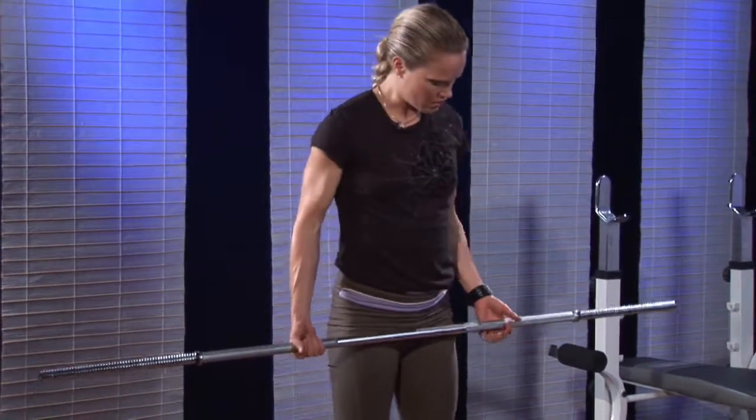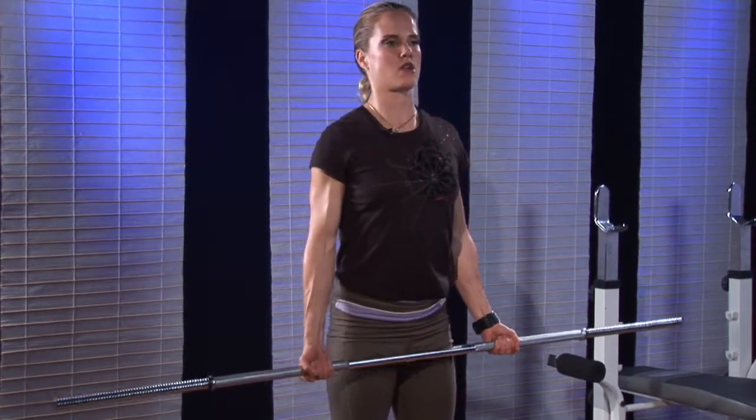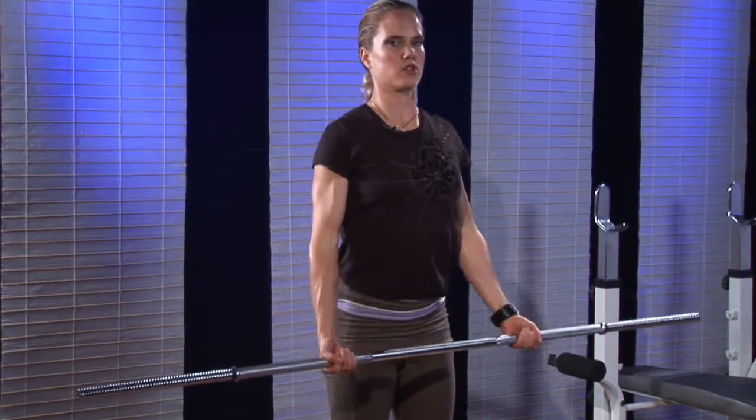Barbell biceps curl. I'm just going to start here with my hands shoulder width apart, shoulder blades lightly squeezed together, bring the dumbbell up towards my chest.